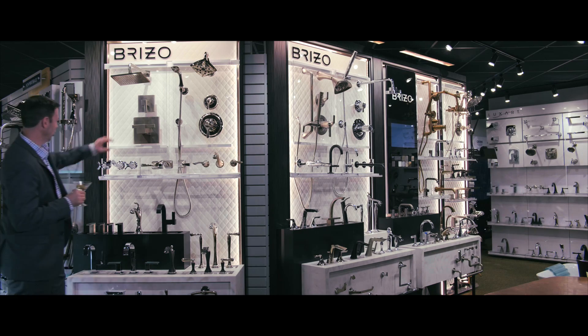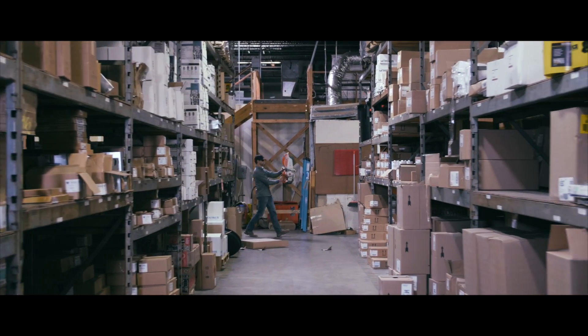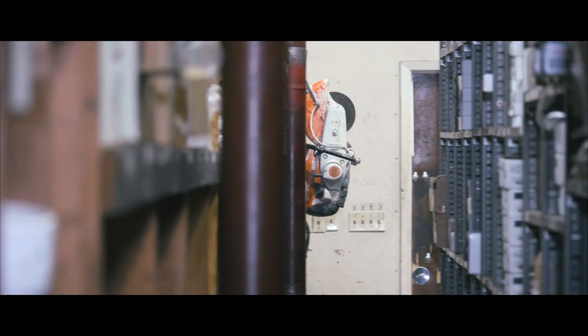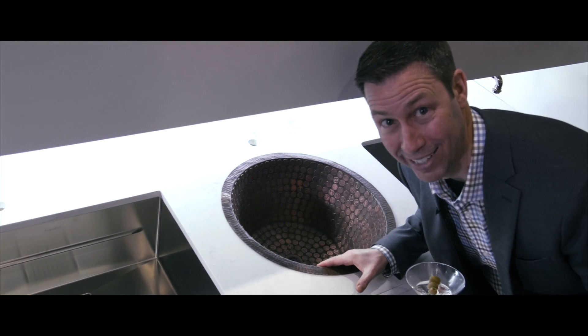Ooh, so chunky and angular. Beautiful. You know it's copper because it's made from pennies.